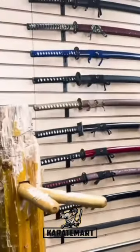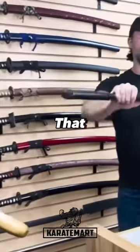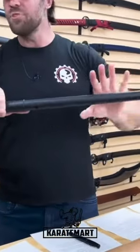This is actually going to hold up if we go ahead and hit with it. I mean, no damage to that at all. That thing's going to hold up absolutely beautifully.